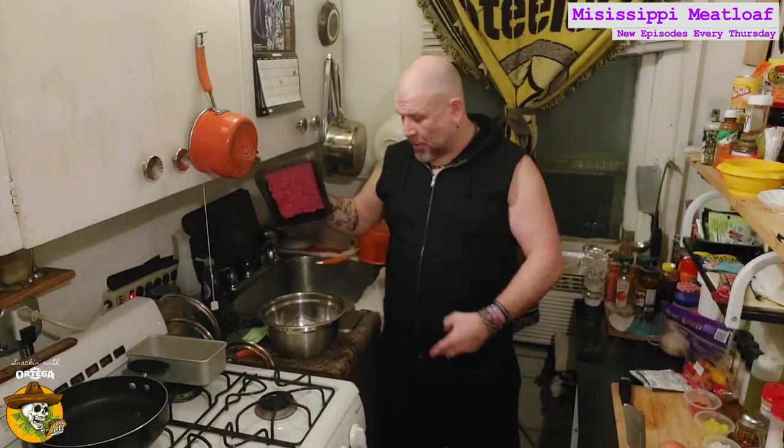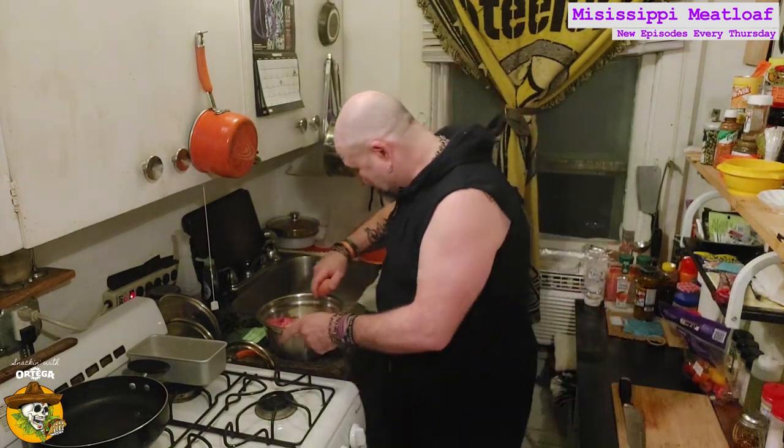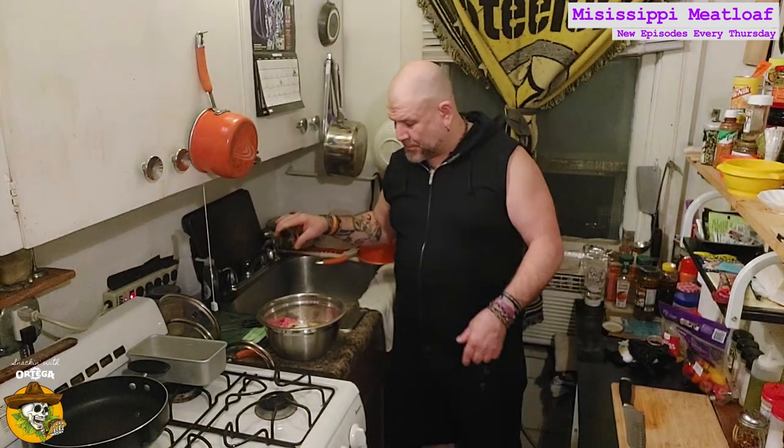Get a mixing bowl. Put your meat in the mixing bowl. Add your breadcrumbs, then your onions, banana peppers, and sweet mini peppers. Take your au jus mix, add it to the mixing bowl. Take your ranch mix, add it to the mixing bowl. Take your egg and add it to the mixing bowl. Add two tablespoons of banana pepper juice, a couple splashes of Worcestershire sauce, a little bit of salt, and some cracked black pepper.